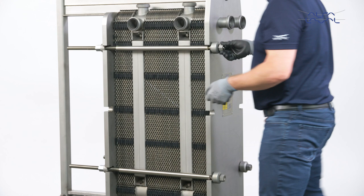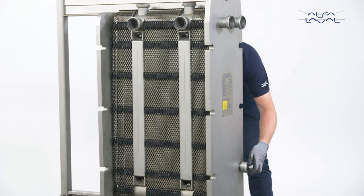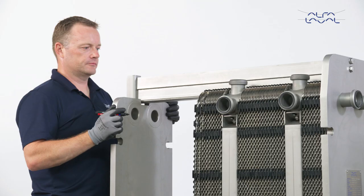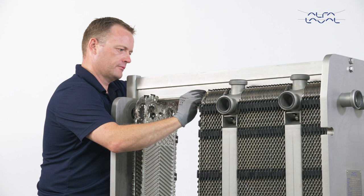Continue loosening the bolts until all reaction forces on the plate pack have disappeared, then remove the bolts. Open the plate pack by sliding the pressure plate all the way back on the carrying bar. If you are only replacing gaskets, we recommend that you number the plates before removing them. Remember to use gloves when handling the plates.